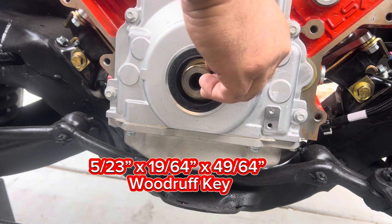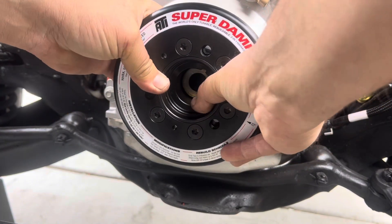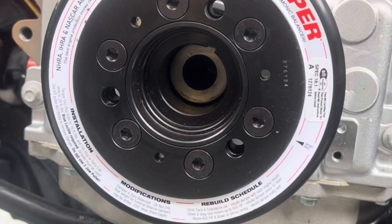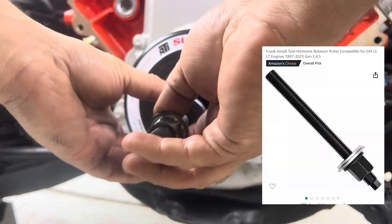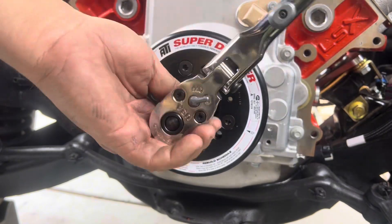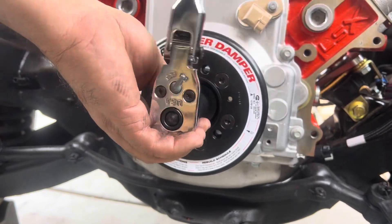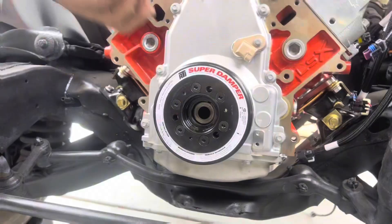Install the harmonic balancer and line it up to the key. If your crankshaft doesn't have a provision for the key, you can still use this harmonic balancer — just fill the key slot with RTV to prevent leaks. To press the balancer on, use the installation tool with the long bolt so it catches plenty of threads; don't use the old bolt as it may only catch a couple of threads.